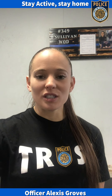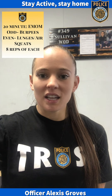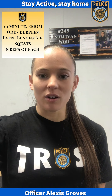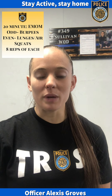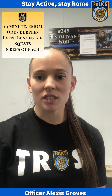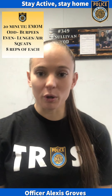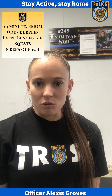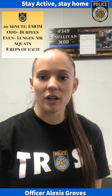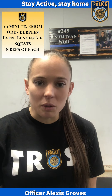Mr. Grove with the Sacramento Police Department. I'm here to talk about our next virtual workout. This one is going to be a 20-minute EMOM, which means every minute on the minute. All of the odd minutes of this workout are going to be a burpee movement, and all of the even minutes are going to be lunges and air squats. The rep scheme is going to be eight reps of each movement. If that rep scheme is too much, you can scale back to whatever is attainable for you. This is a workout that everybody can do at home with no equipment.